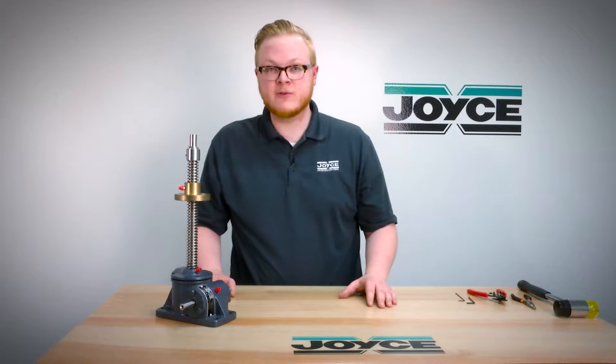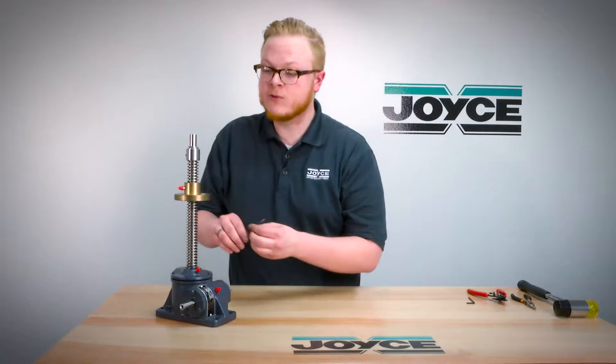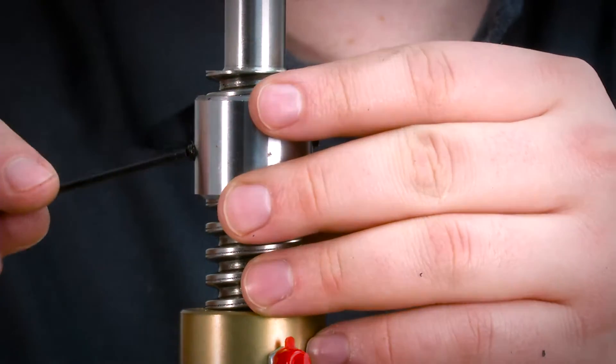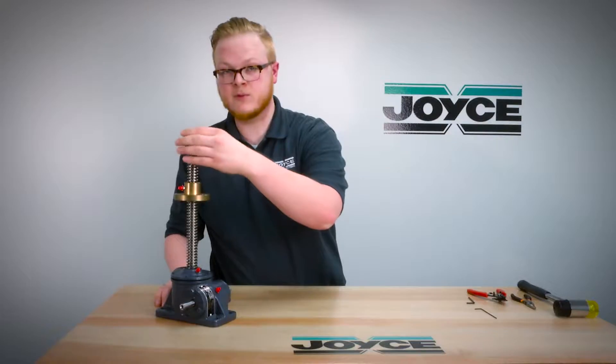The first step in replacing the screw is to make sure you remove the screw stop if there is one. To do that, you will loosen the set screws on the adjustable stop and then unthread the stop itself, removing it from the screw.